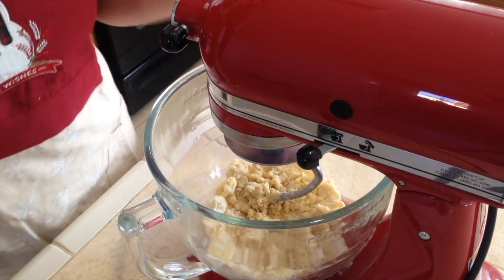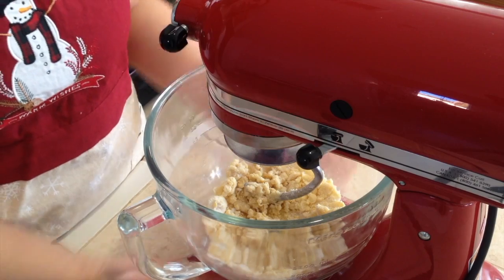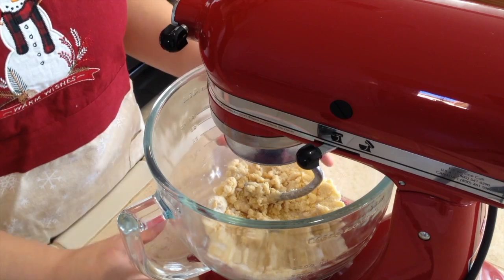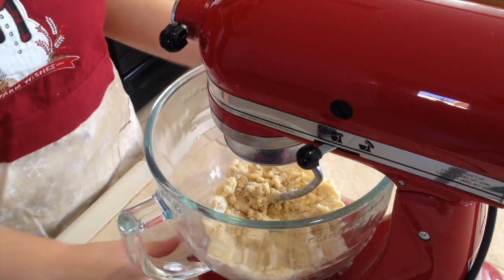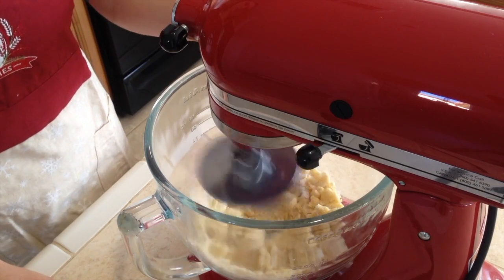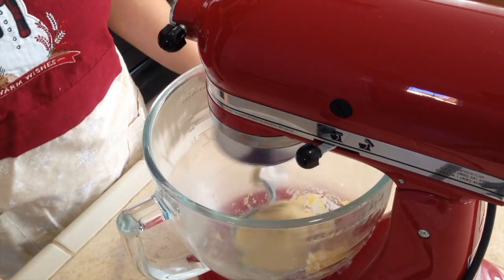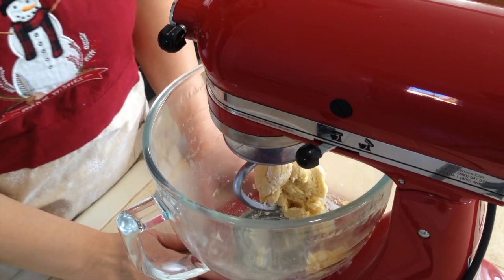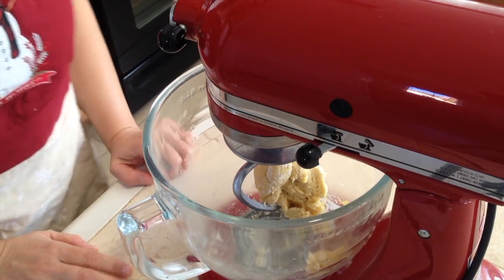I stopped the mixer because with such a small amount of dough it's harder to get it mixed. You can definitely mix it by hand, but the softer the butter, the easier it will be. I'll wait and let it keep mixing on the highest speed. We finally have it together — now I'll finish it by hand to pick up all the bits and pieces.